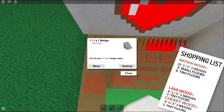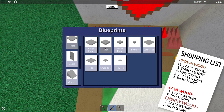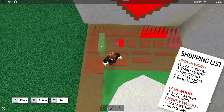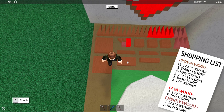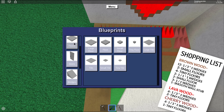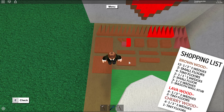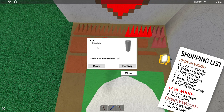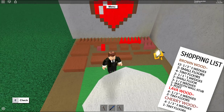You'll also need two one-by-one-by-one wedges of brown wood, two short smooth walls, three one-by-one wedges of brown wood, one smooth wall stub, a short smooth wall, and one post. Now let's get into the tutorial.